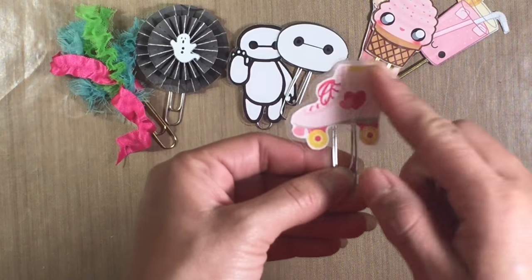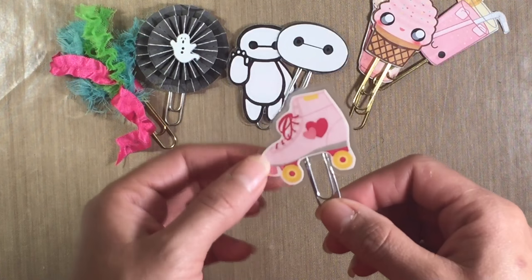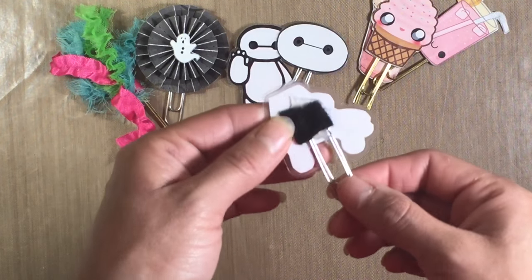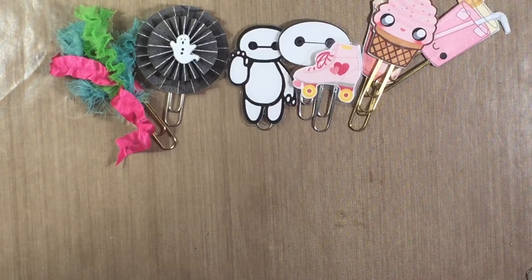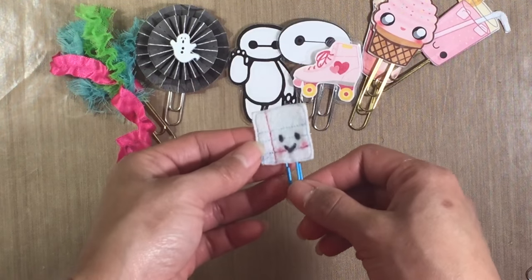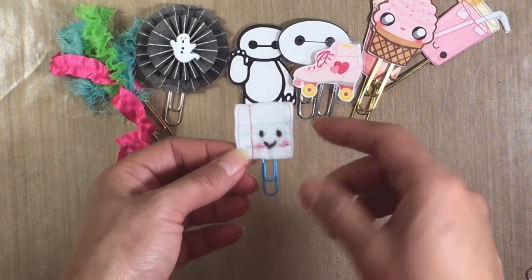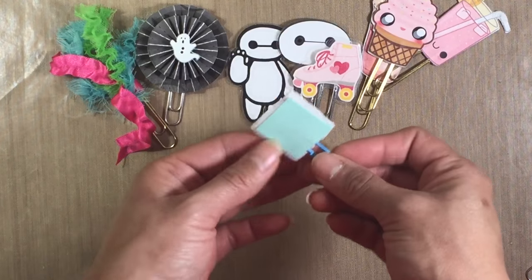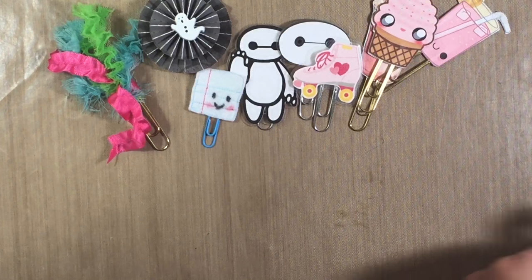I die cut this out of a paper collection that I had, then I just laminated it and glued it. Some of them aren't that pretty on the back but they're mine so it doesn't matter. I just stuck a felt piece on the back. Then I made this one myself — I used some felt and some thread and threaded it through to make like this little kawaii design paper. It's all crooked and crazy but I like it. It was one of my very first paperclips that I ever made.